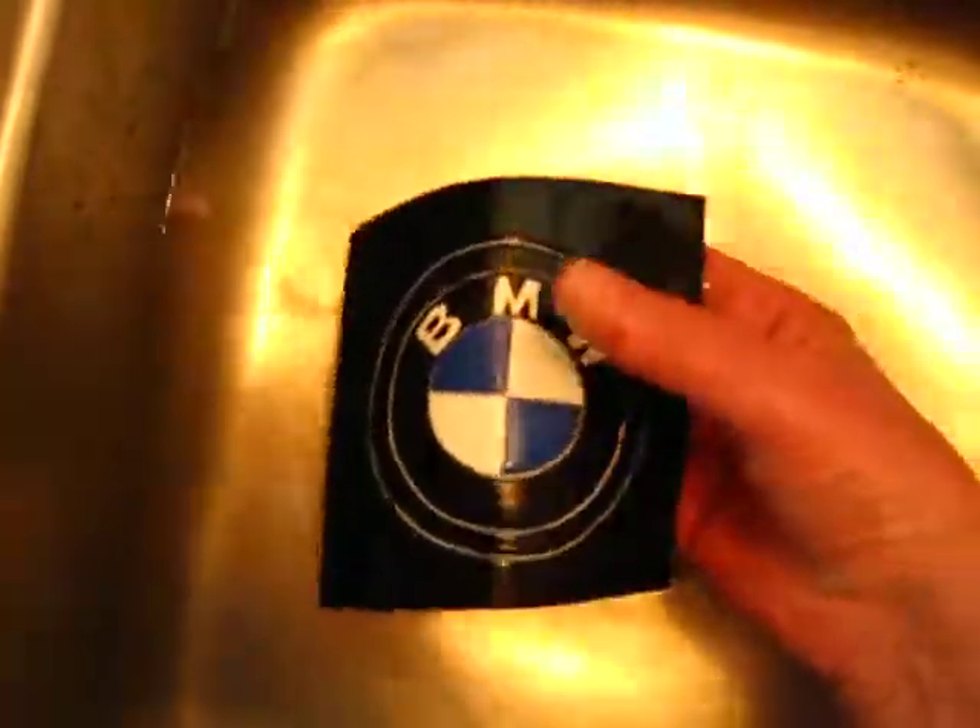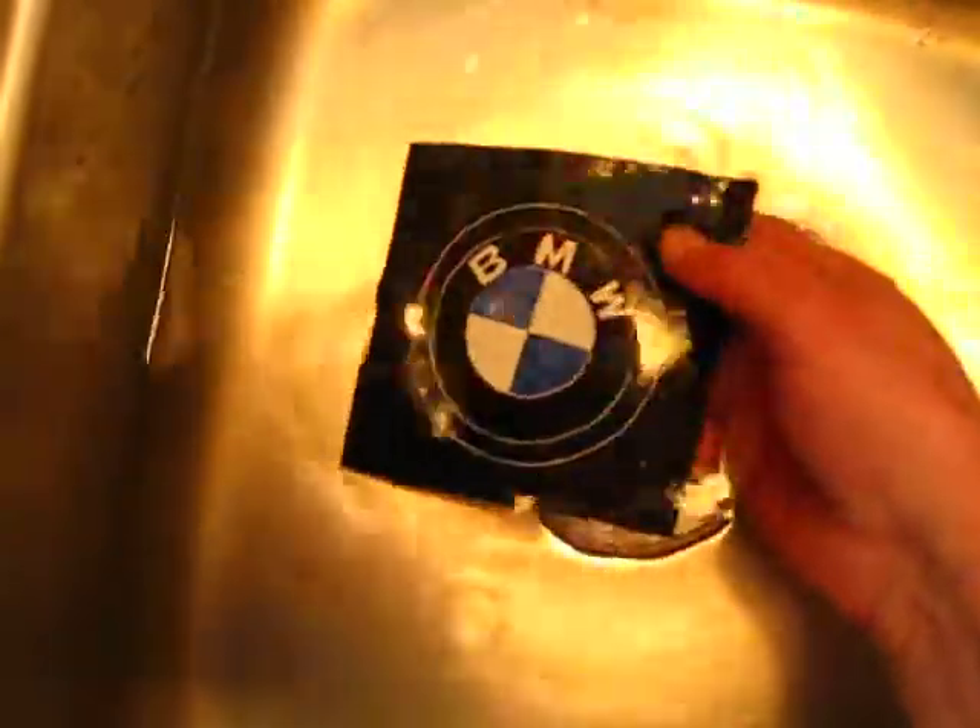You can cut it out as a circle, and this gives you the opportunity to figure out how you're going to attach it — whether you're going to have it sewn on or glued. Since somebody may want to glue it on, I'm not going to dye the back.